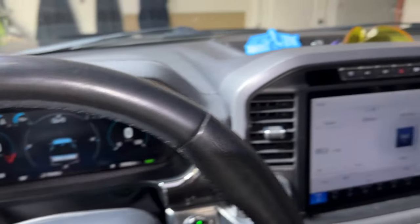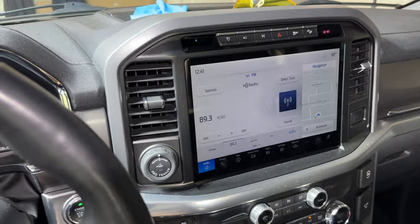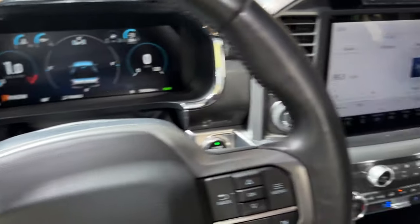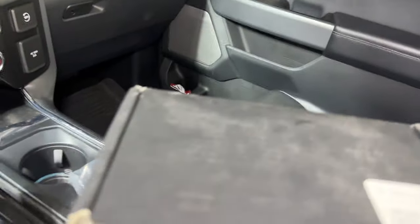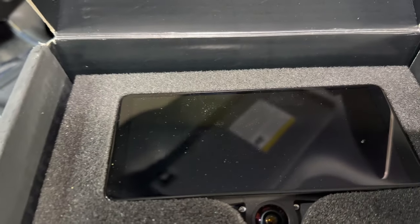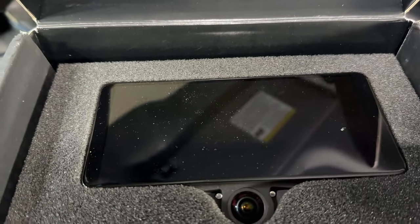Today we're in my daily driver, the F-150, and we have yet another project to distract me from the A18. What we're going to be looking at today is a Comma AI 3X, which is a Level 2 Driver Assistance System.